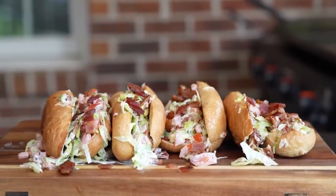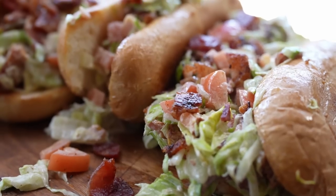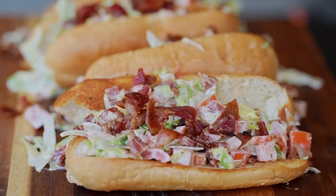Hey, do you want to level up your BLT game? Well, you want to make these chopped BLT sandwiches on the Blackstone griddle. It's going to be some good groceries, y'all.